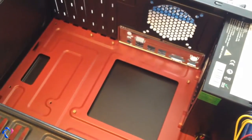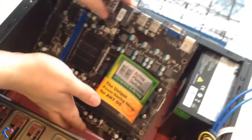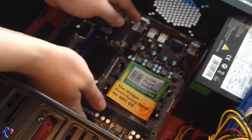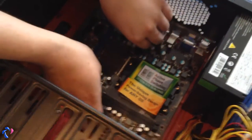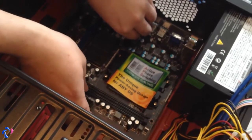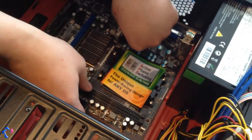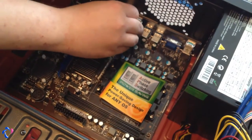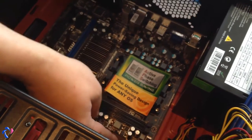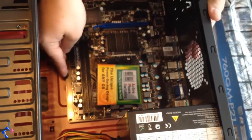Now we're going to put the motherboard in there. You have to be very careful with this — not to touch any edges on it or bend any components. Be very gentle. Don't slide it on the computer either — just lift it up if you want to move it. Just push this end slightly in there. Just see that the screw holes line up and it's going to always have a little pressure on it from the back panel.